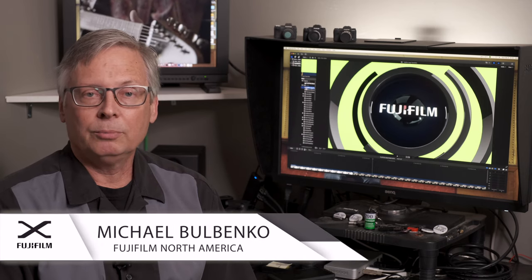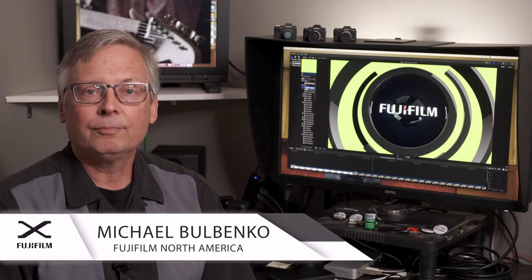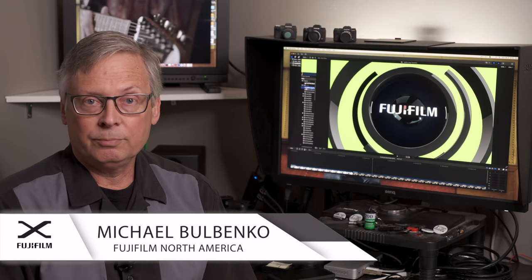Hello again. It's Michael Bulbenko, one of the Fuji Guys, and in this episode, which will be about 15 minutes long, we are going to learn how to make a performance music video.